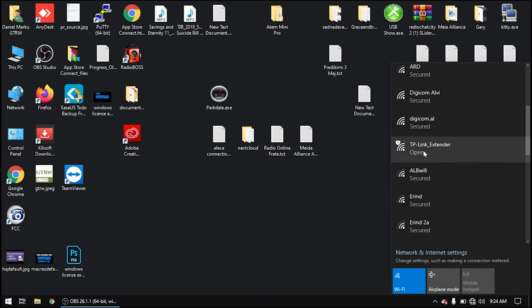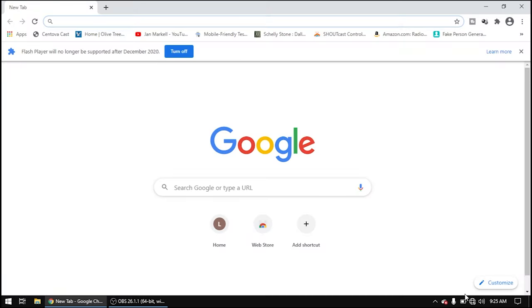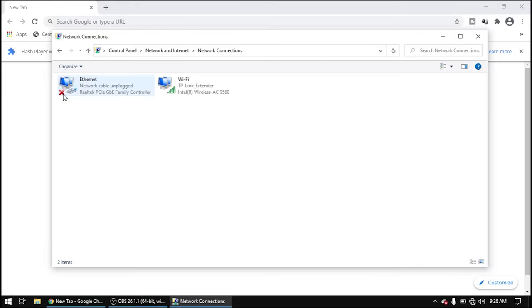Here is my extender — yours may be a different brand, but in my case it's TP-Link. Click connect. Now I'm connected to my Wi-Fi extender. Open up your browser. Go to network connections and find your Wi-Fi connection — here it is, TP-Link. Double click on it to open Wi-Fi status and see the IP address.